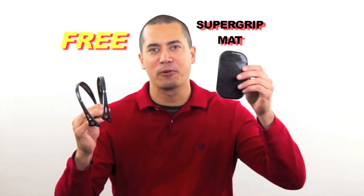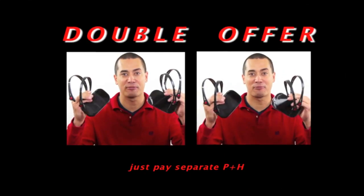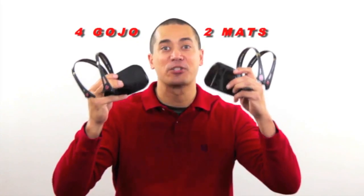Call now and I'll send you two Gojos for just $10. And I'll throw in my Super Grip mat absolutely free. It grips and holds your phone, music player, or anything else you can think of. But I want every member of your family to have a Gojo. So call now and I'll double the entire offer. Just pay processing and handling — that's four Gojos and two Super Grip mats for just $10. Dude, that's awesome. Here's how to order.